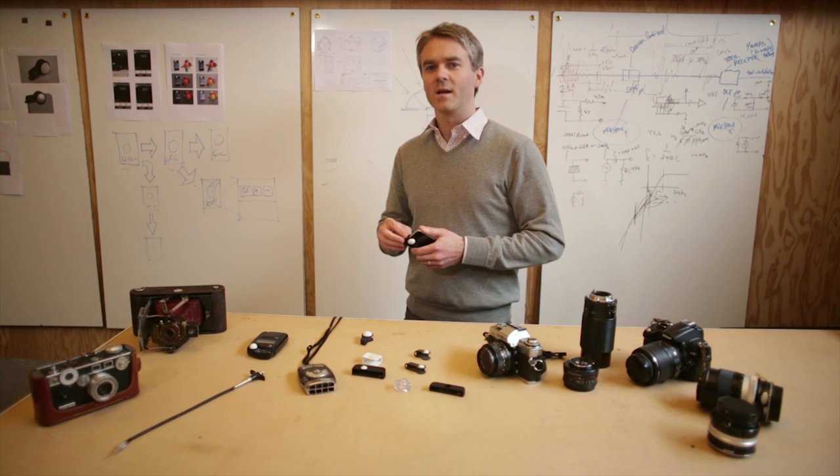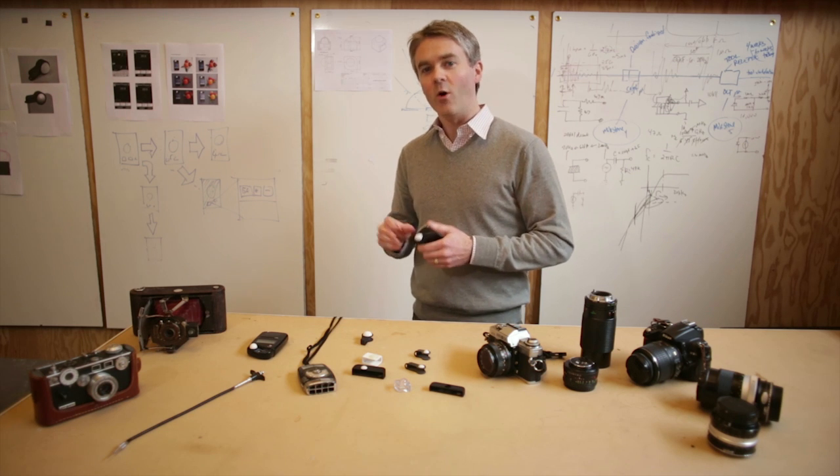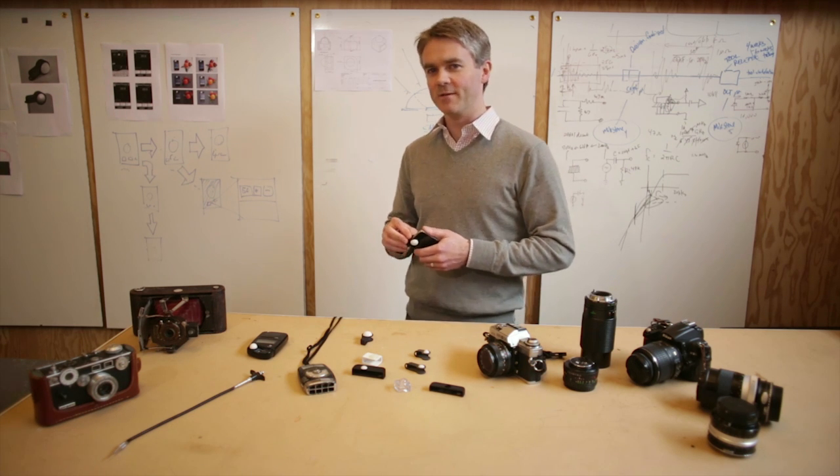We've tested Luxie extensively and it performs just as well as a number of expensive light meters. Now you can take great photos with your DSLR or that vintage camera you picked up at the flea market.